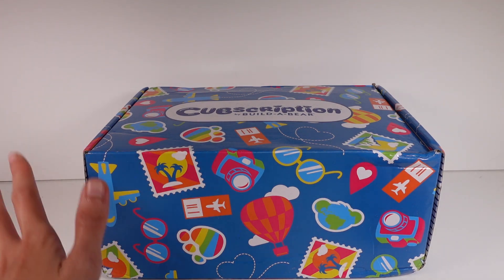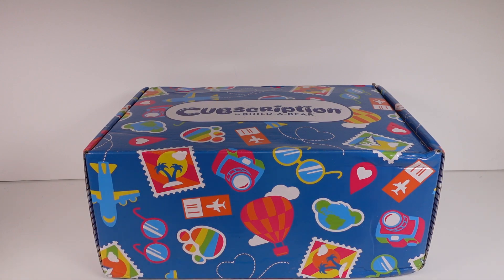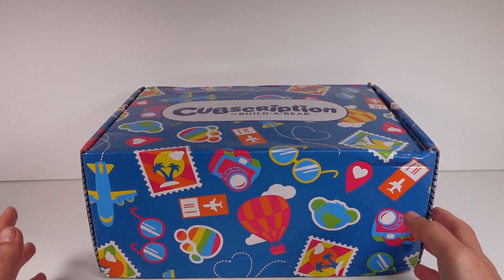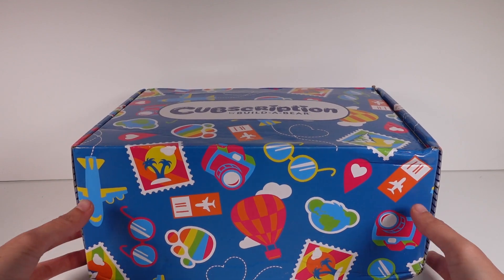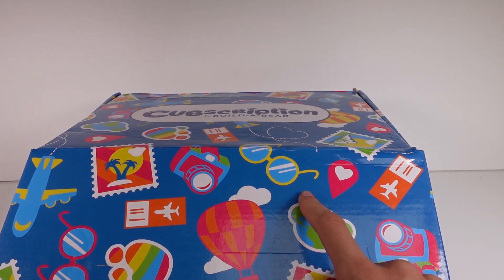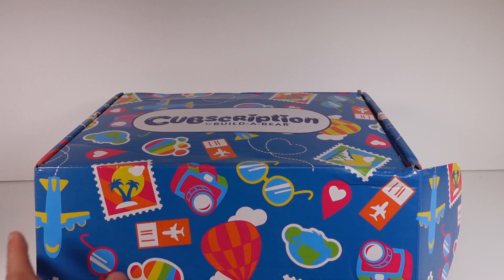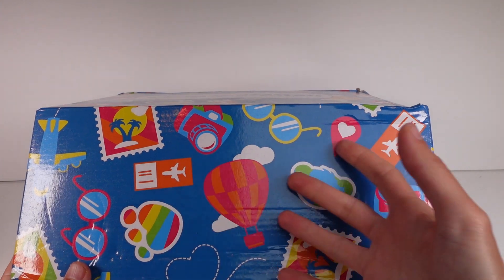This is one of my absolute favorite subscription boxes because it comes with a little friend and fun accessories — it's just such a good time. Anyway, we're just gonna go ahead and jump into it. There is a card inside here that tells us everything inside, but we're gonna set that off to the side. When I got this shipped to me, there was like a little banner on it that told you what was inside the box, but I figured that'd be a spoiler. I love the box — it seems vacation themed with hot air balloons, sunglasses, pin drops, the world, tickets, airplanes — fun stuff.